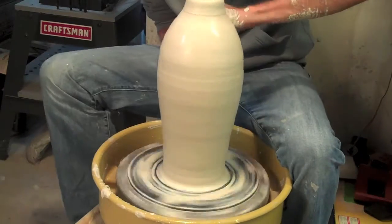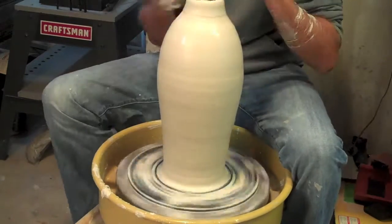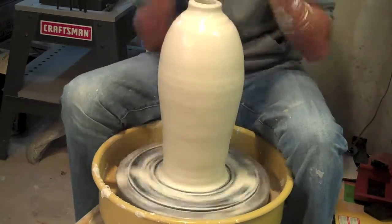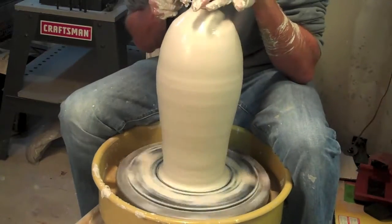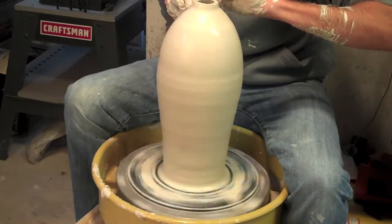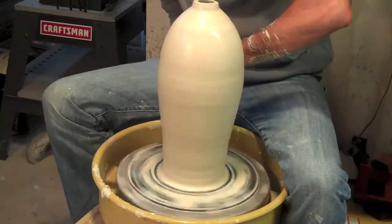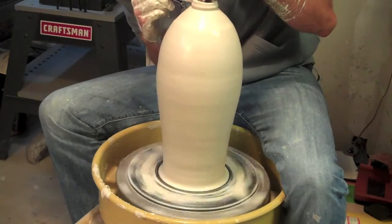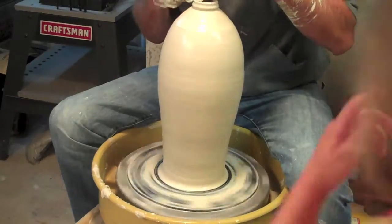Especially when you're making a piece like this that has a really small opening at the top, you've got to keep coming back and compressing that top over and over again. If you let it get too far out, you'll never get it back. So you can see that I make a good effort here about keeping that compressed top. I'm trying to keep that narrow at the top, and then I'll come back and smooth everything out.